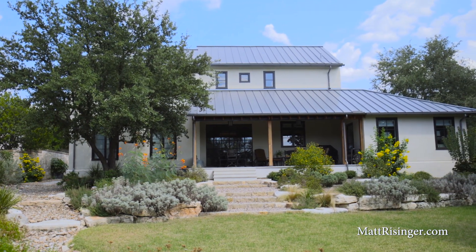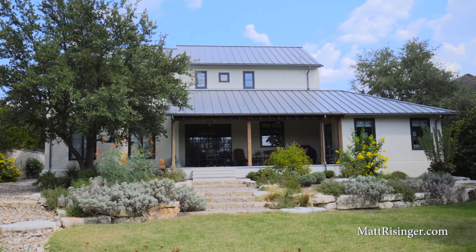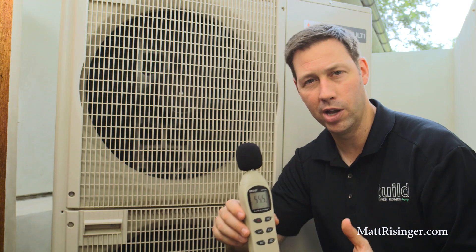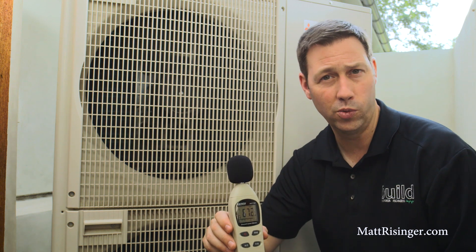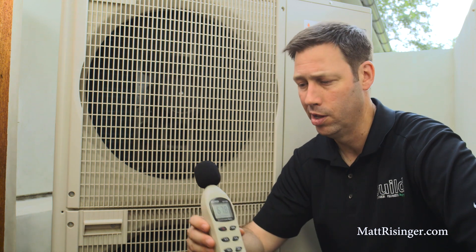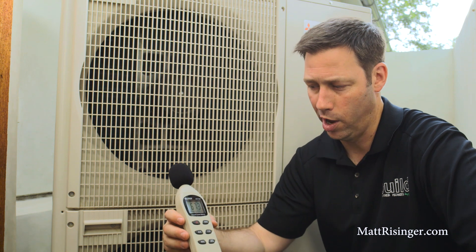But the one thing that's hard to know about a system like this is how very quiet it is. A lot of my clients are concerned about where to put the AC compressors, because they don't want that noise by the pool, or they don't want to bother a neighbor. But this machine is super quiet.